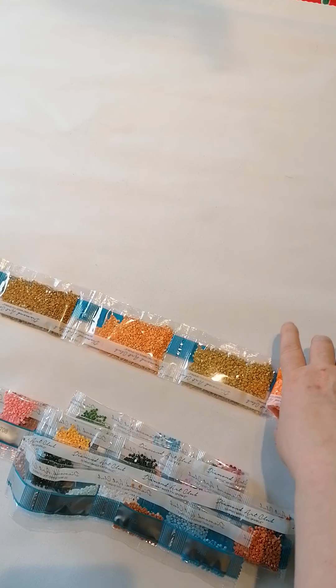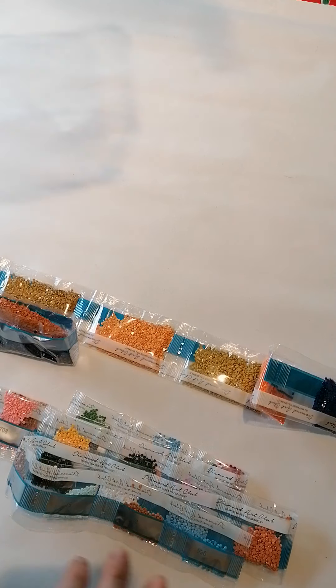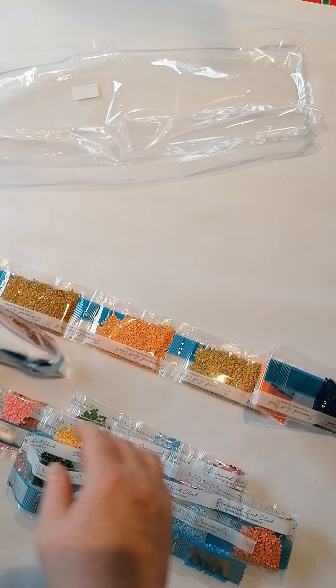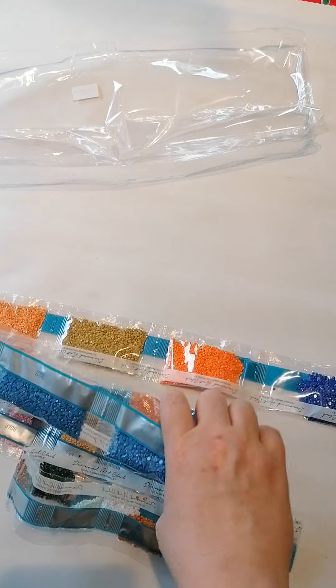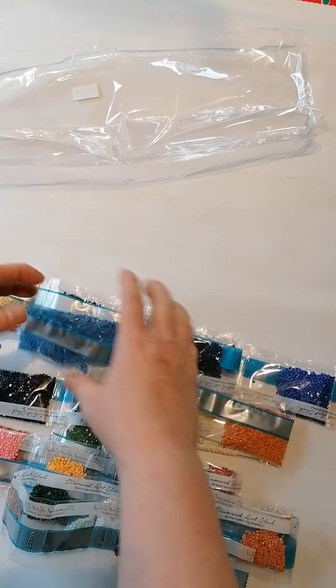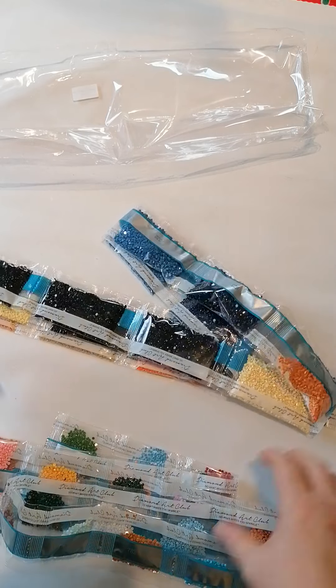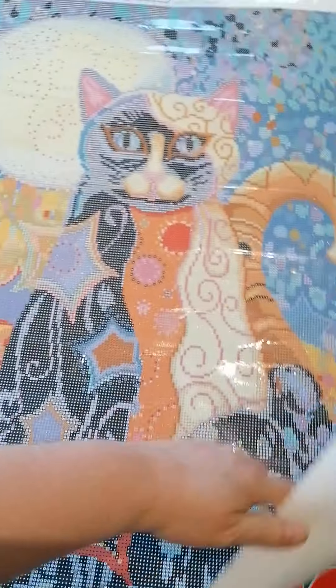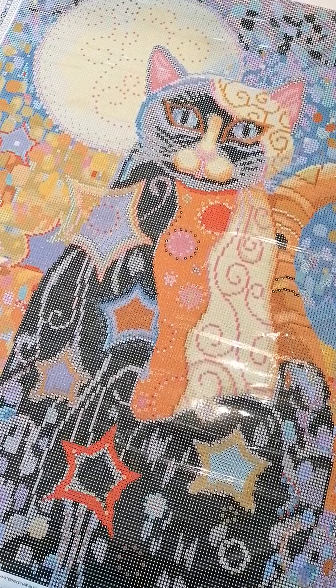I wish I was smart enough to know how to put them back in the bag! I know Miss Coffee can do it, but I can't seem to get the hang of it. I'll look it up on the channel very quickly. Now let's take one last good look at the painting.